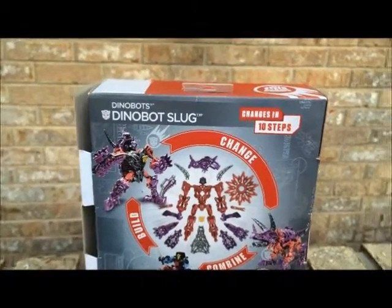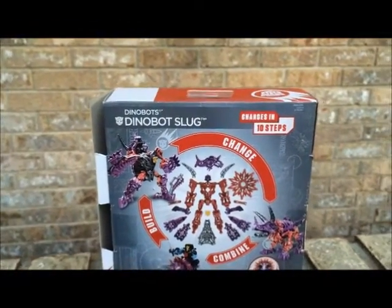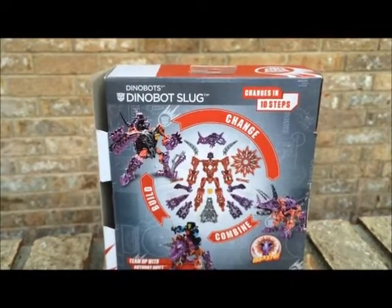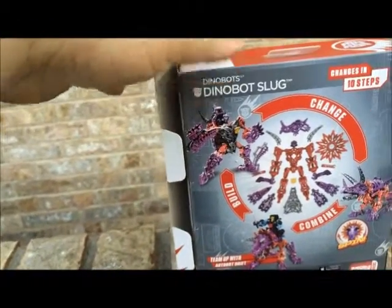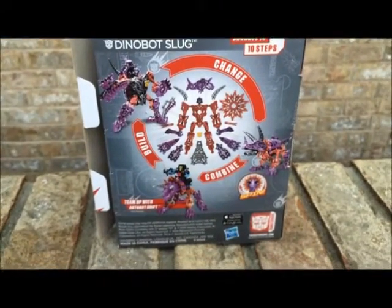If y'all saw the last Transformers movie that came out, you probably saw this character on the film. I've already had the box opened, so let's take a look at the character.